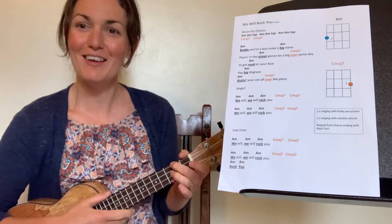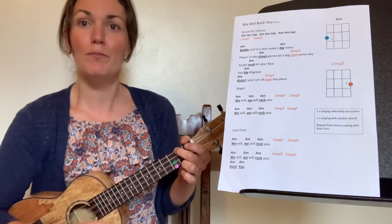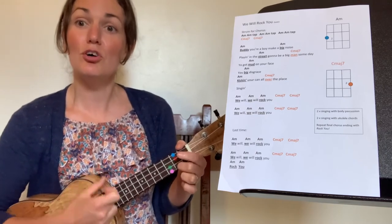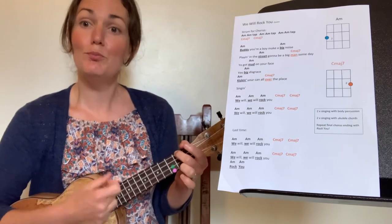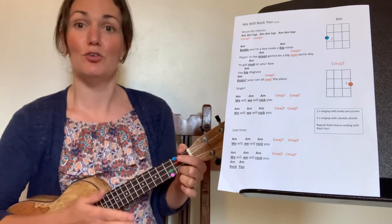Let's try that together starting on the blue. And strum, strum, strum, tap — strum, strum, strum, tap — strum, strum, strum, change. Orange, orange. Blue, blue, tap — blue, blue, tap — blue, blue, blue, tap — blue, blue, change to orange, orange. Well done.